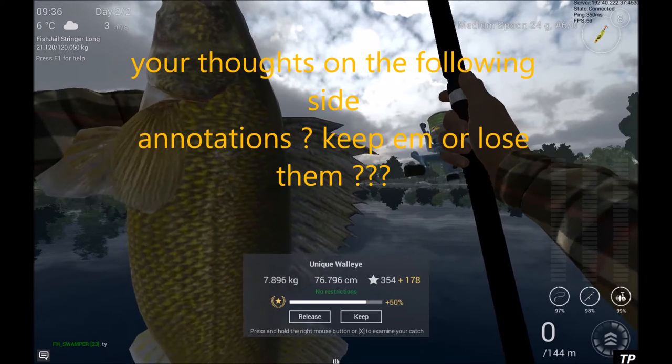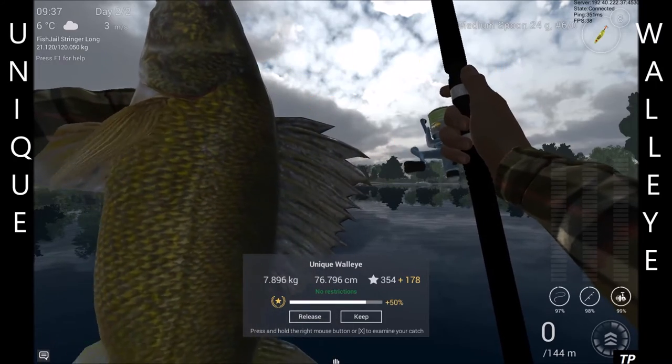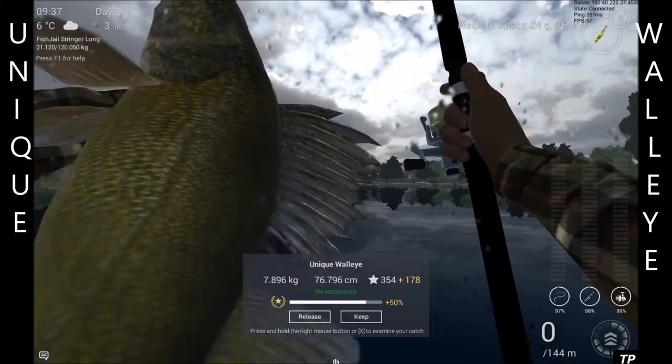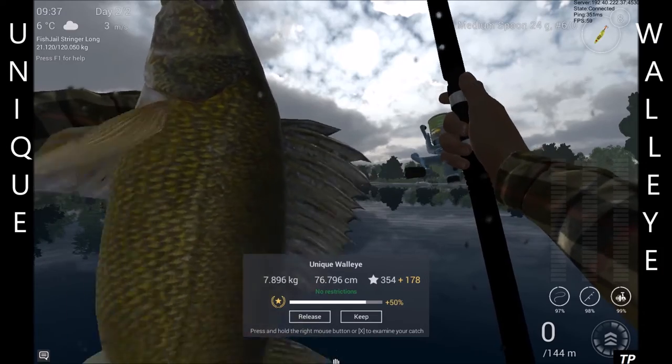Hey guys, sorry if I seem a little loud right now, so you'll just have to adjust your volume for this one. Unique walleye in Michigan, as promised.